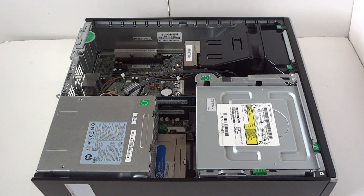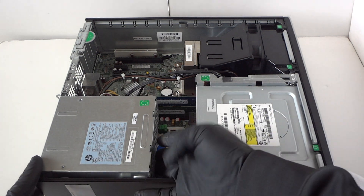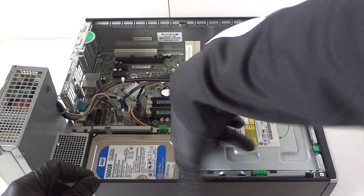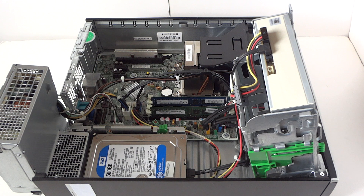First off, we're gonna start with the memory. There's a power supply right here — we're gonna slide it like this to open up. We're gonna upgrade the memory; it's got only 8 gigs and we're gonna be upgrading to 16. That's 4 gigs per slot using DDR3 1600 non-ECC unbuffered memory.